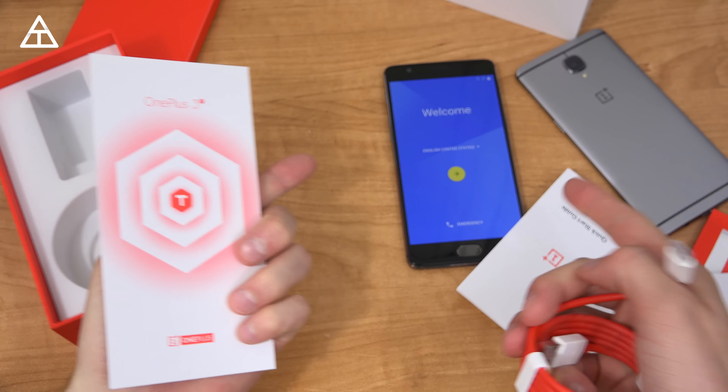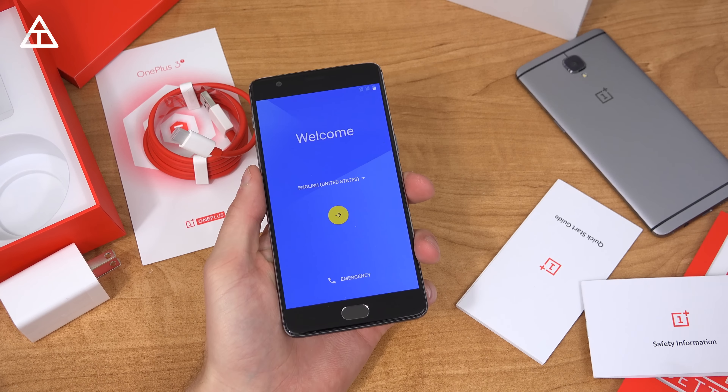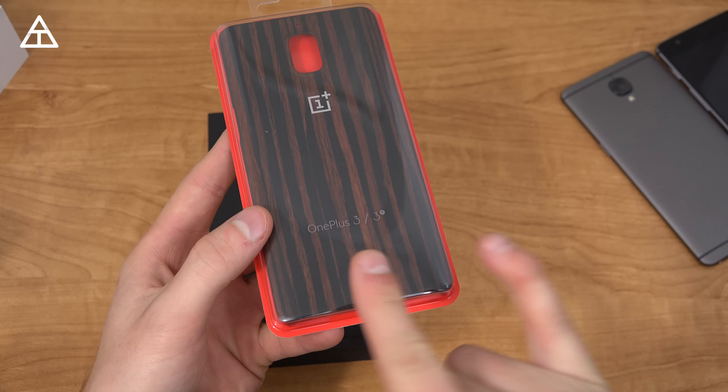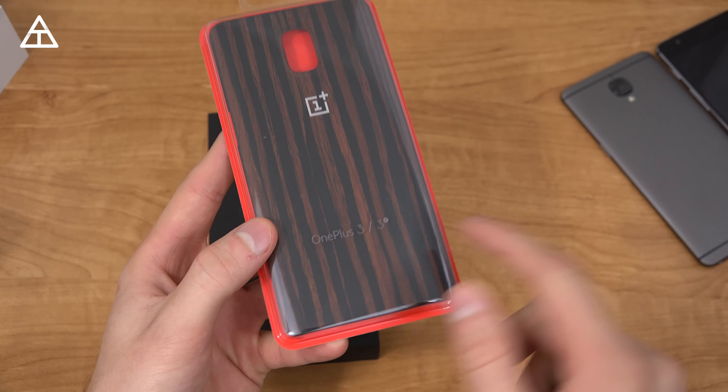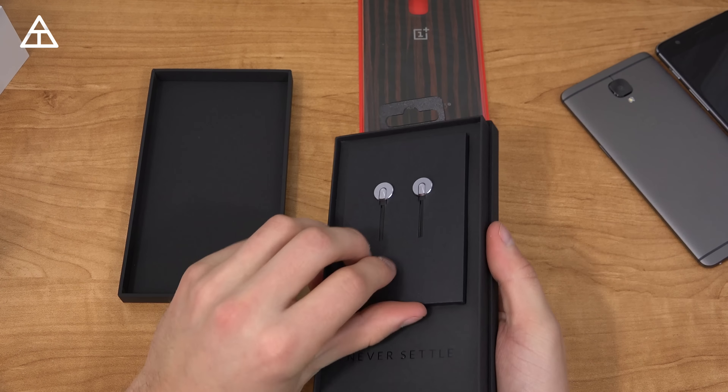So the OnePlus 3T right here has already booted up. Before we get into the device I want to show off those extra goodies. One extra was a wood case. One nice thing is that, considering they have the same design, OnePlus 3 and OnePlus 3T cases will fit on both of them because it is the exact same body on the device.